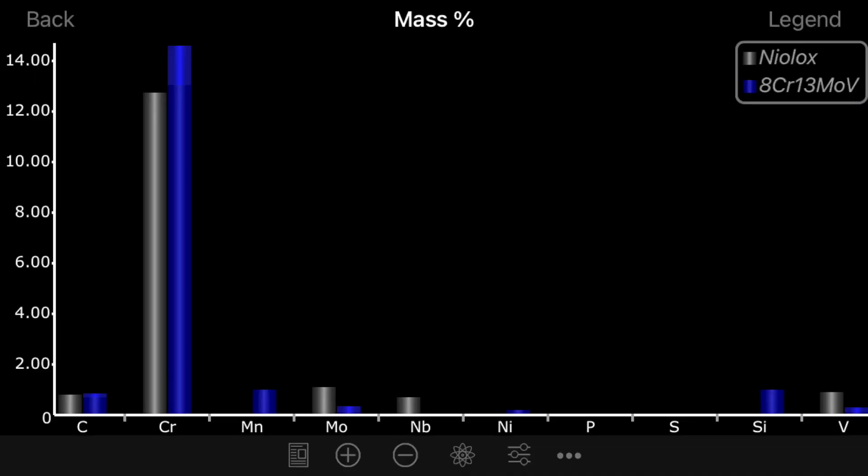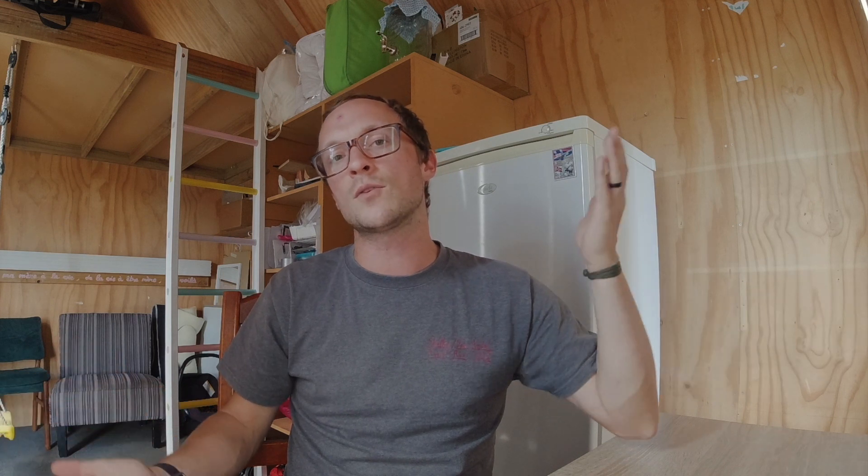Does that blow your mind? Granted, the alloys are shuffled around a little bit. This is a view of Nilox directly against 8Cr13MoV, and it's very clear that the bottom threshold of chrome in 8Cr is quite close to the normal amount in Nilox. Nilox does have more helpful alloys — vanadium, niobium, and molybdenum, which are some of the most helpful things you can put into a steel — so it will have a definite advantage over 8Cr13MoV. It's also likely to be purer and better made.